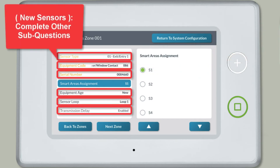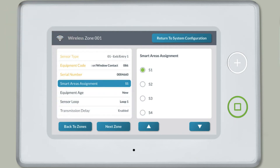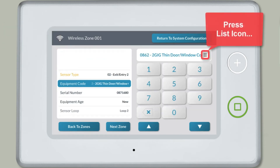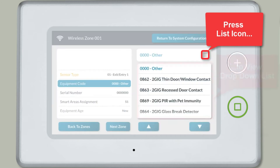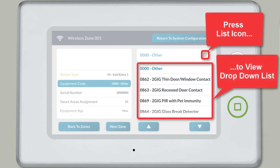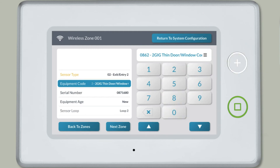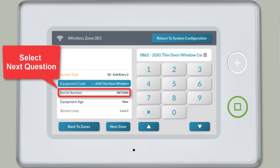If this is a new sensor you're adding to the GC3 system, you'll also need to complete all other programming sub-questions as well. Complete the other sub-questions by first selecting the sub-question from the list. For each of the sub-questions, you can view a drop-down list of options by pressing the list icon, or you can type the numeric code for the desired option. To move on to the next sub-question, select the question from the list on the left side of the screen and repeat this process.